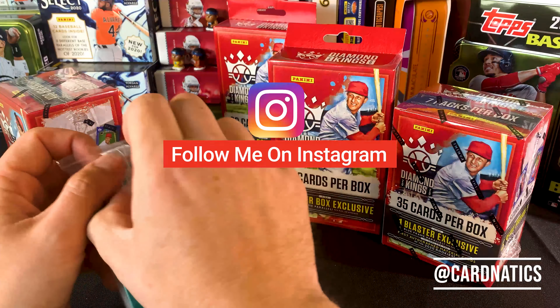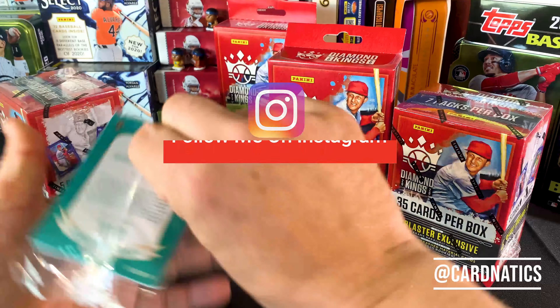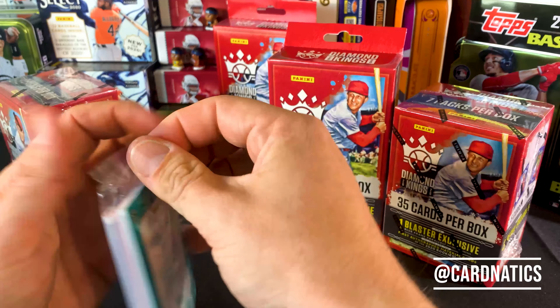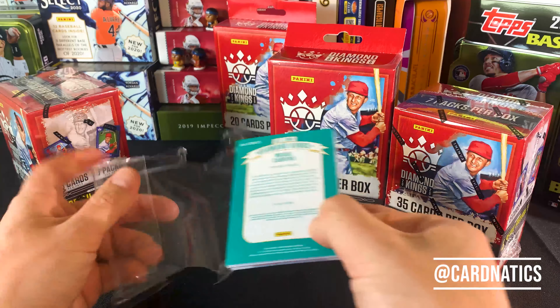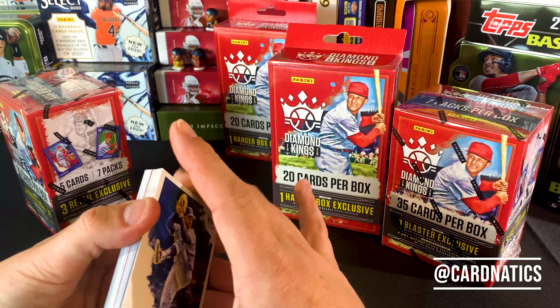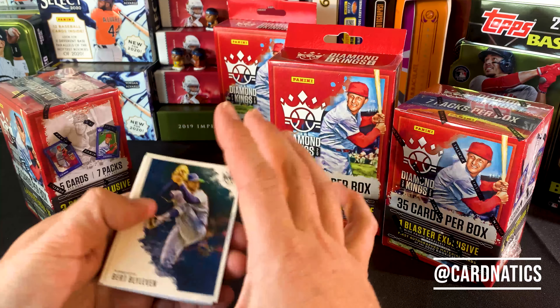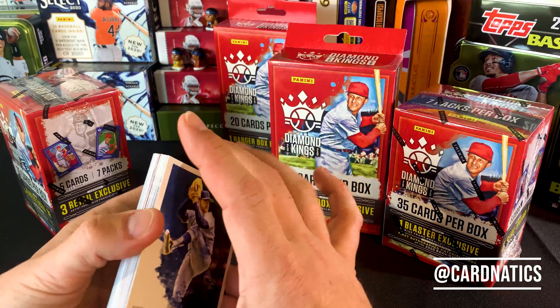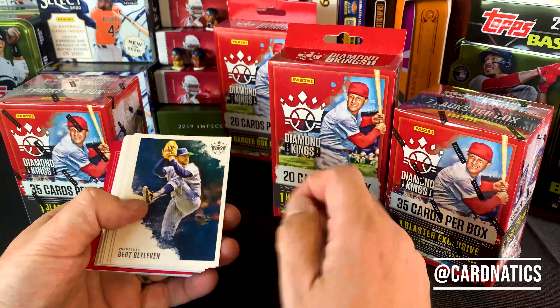If you haven't yet, check out my Instagram. I'm trying to do more and more there. It's fun, it's different. I like opening the cards with you guys, but I don't put every video up of things that I open, so I'll take some pictures and throw them up there. I'm Cardinatics over there on Instagram. If you're not there already, would love the chance to have you go check it out. Give me your feedback.